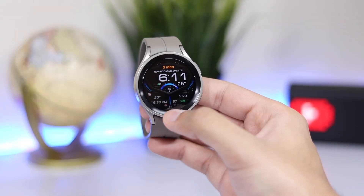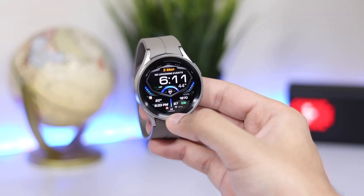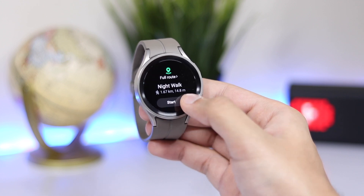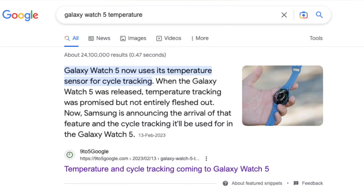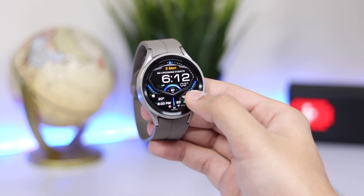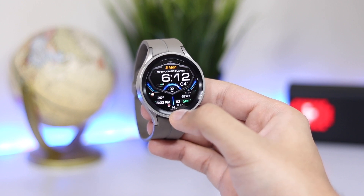Hi everyone and welcome back. Today I'll tell you how you can use the hidden temperature sensor on your Samsung Galaxy Watch. The Galaxy Watch 5 and Watch 5 Pro are advertised to have a temperature monitoring sensor, but there is no dedicated app to use it. This trick can work on Galaxy Watch 4 and Watch 4 Classic as well. Basically, it measures the temperature of the watch itself.